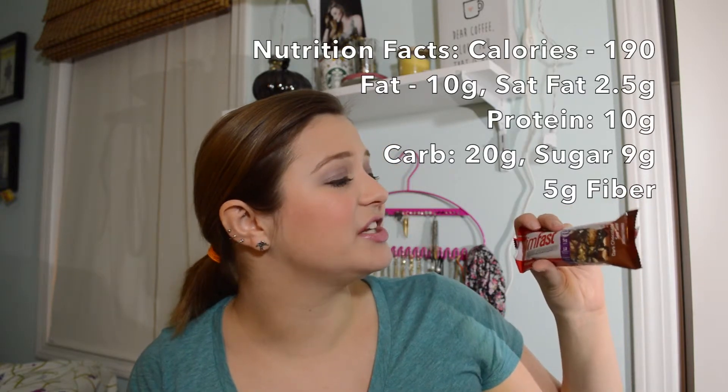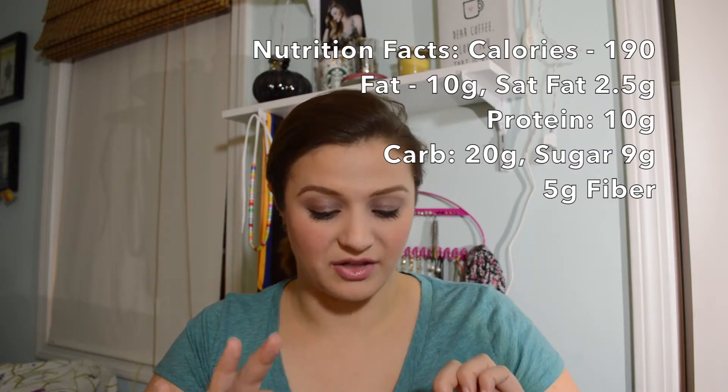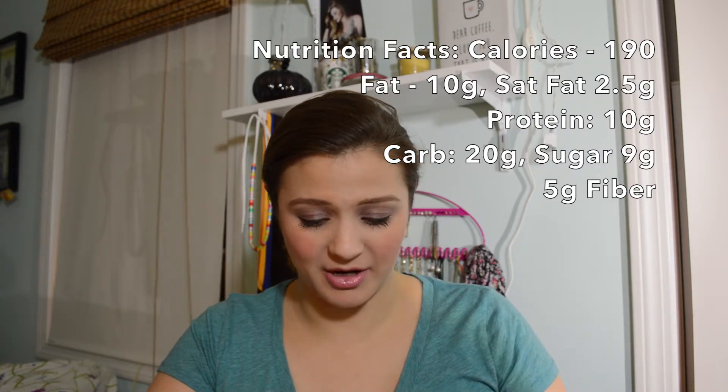Last but not least — part of me really wants to save the protein bar till tomorrow. It has 10 grams of protein, five grams of fiber. So if you needed something with a high amount of protein to keep you going from lunch to dinner in the middle of the day, not a bad option. And that is my 'It's Your Thing' Influenster VoxBox.